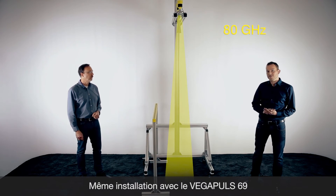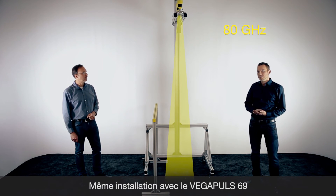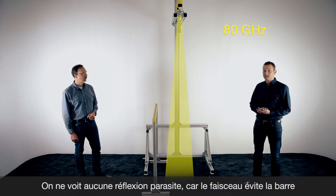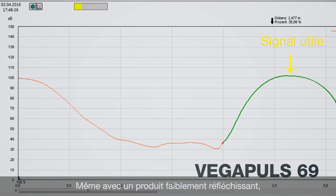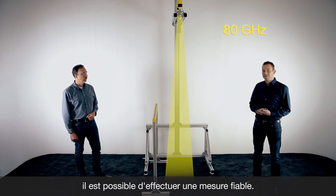In the same situation, we now have a look at the Vegapuls 69 with the three degree beam angle. You can see the beam is not hitting the metal piece, and on the echo curve you can see no false reflection — only the product echo. So this metal piece is not disturbing the 80 gigahertz sensor. It has only one echo and that is the product, making it a very easy measurement for the Vegapuls 69.